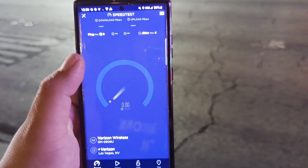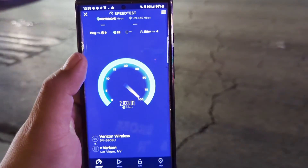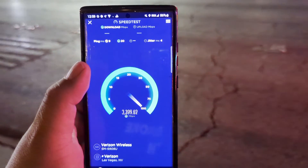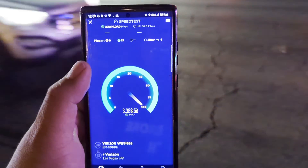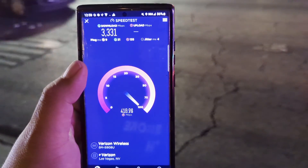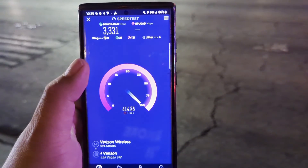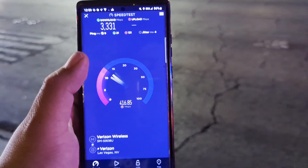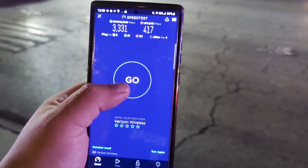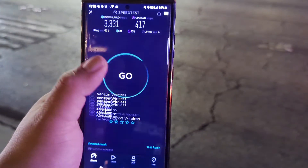9 ping, 4 jitter. Let's see if we get that 500 upload — oh man guys, I was amazed when I saw that, I was shocked. All right, 3331 on the down, 417 on the upload. We're going to test again.